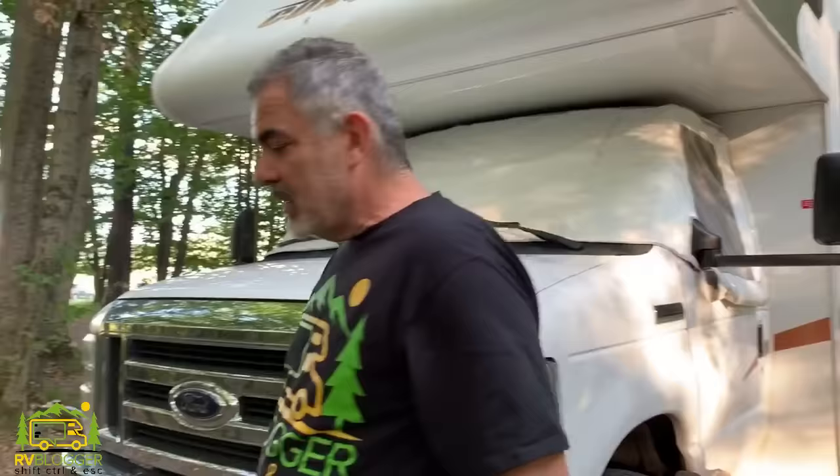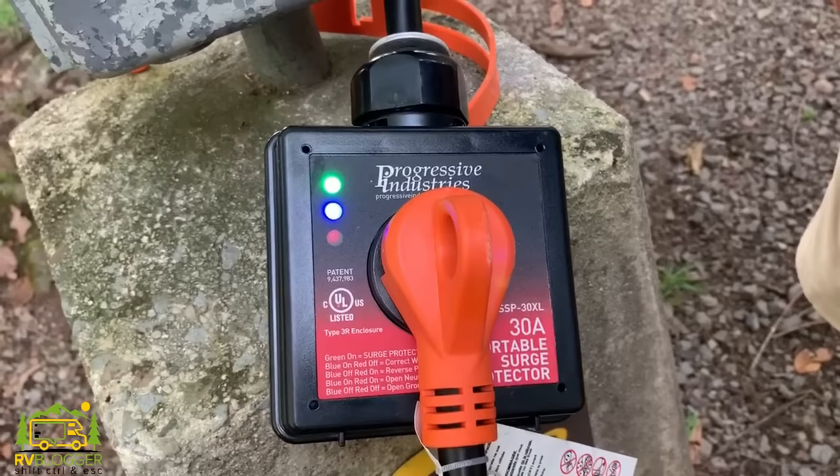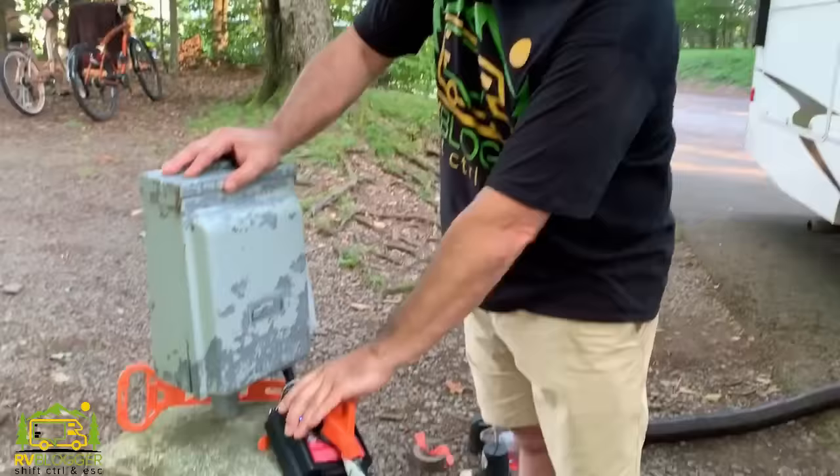Speaking of electrical hookups, we also use a surge protector wherever we go. We use a Progressive Industries unit — we're set up with a 30-amp in our RV, though some RVs are 50-amp; just pick the right one. A surge protector is really important because campground electrical systems may not be up to snuff. You could get a surge during a thunderstorm and blow out your appliances — refrigerator, TV — there are a lot of electrical items inside your RV. This protects everything.